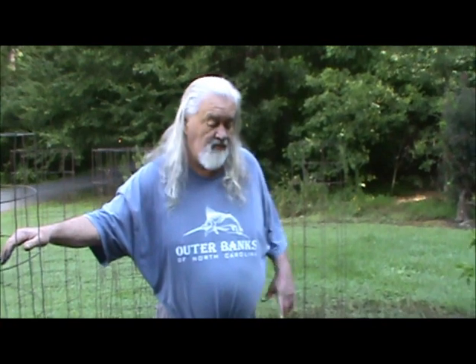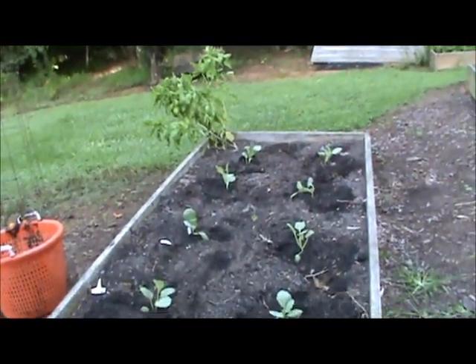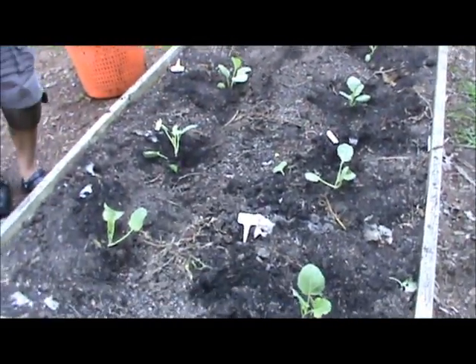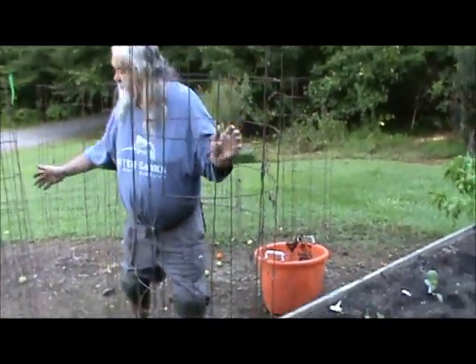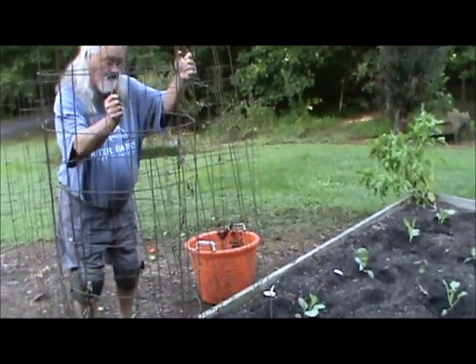We'll show you after we get finished what the box looks like with everything in it. We put 12 in this box — in the box you don't have to have them so far apart. Just for a little added security, we're going to put our tomato cages around them, and hopefully the deer won't even bother them.